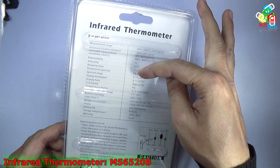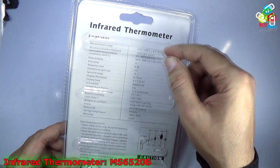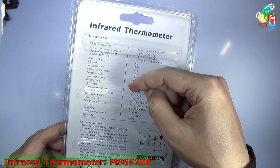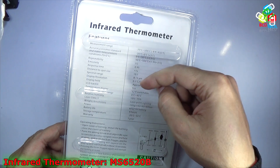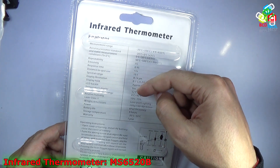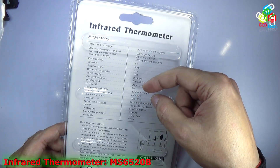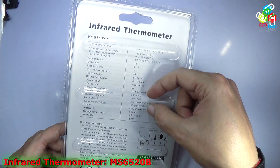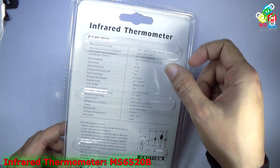The spectral range is 8 to 14 micrometers, which is the infrared range, and the display resolution is 0.1 degree Celsius. The display hold is approximately 10 seconds, it has an LCD backlight, and the unit can display in Celsius or Fahrenheit. The ambient operating temperature is 0 to 40 degree Celsius, humidity 10 to 75%, and it uses a Class 2 laser for sighting. It weighs around 135 grams, dimensions are 142 x 92 x 47 millimeters, powered by a 6F22 9-volt battery with around 4 hours battery life. Storage temperature is minus 20 to 50 degree Celsius, and it has a one-year warranty from Mastek India.